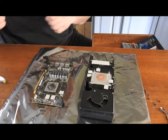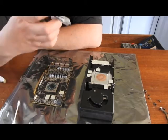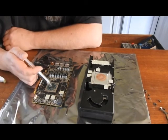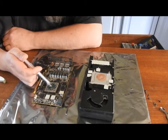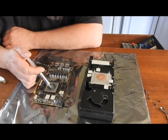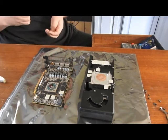I use Arctic Silver 5 Thermal Compound. Be real careful because this is conductive. You just want to place a little bead right in the center of your IC here. Try not to let any of the stragglings get onto the circuit board.